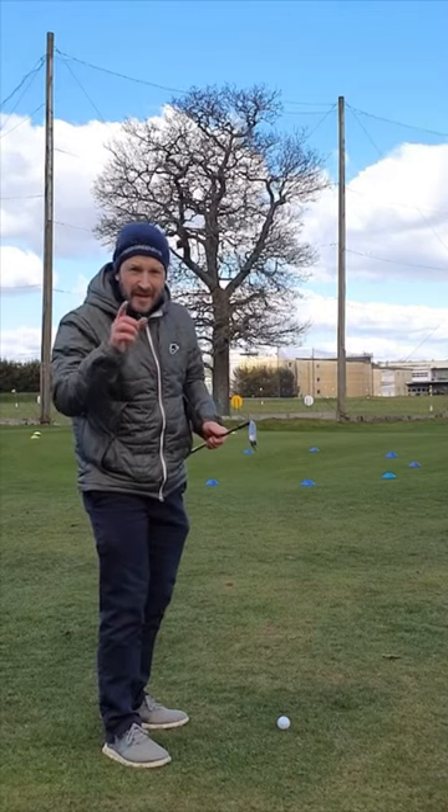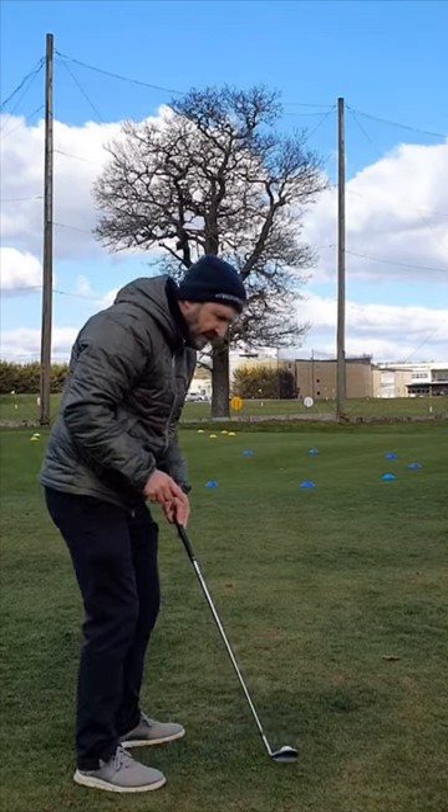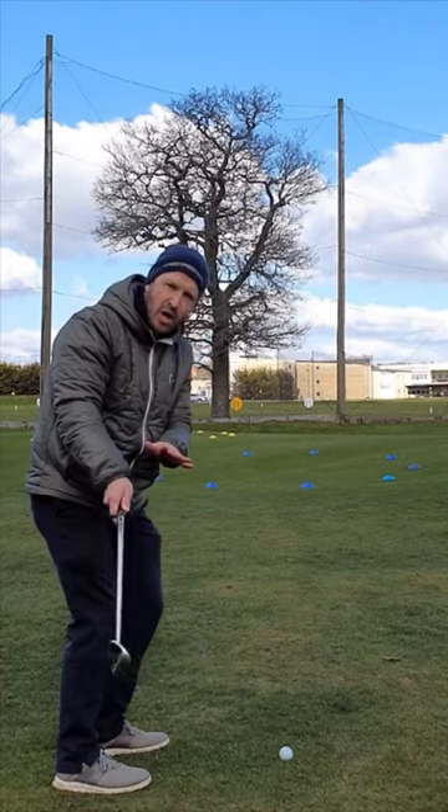Little chip shot around the green — they're only easy when you know how. And it's really important to get the club started on the right line. What's the right line? It's a slight arc around.